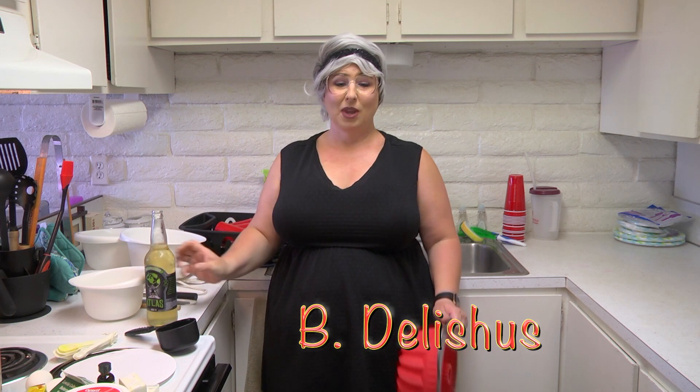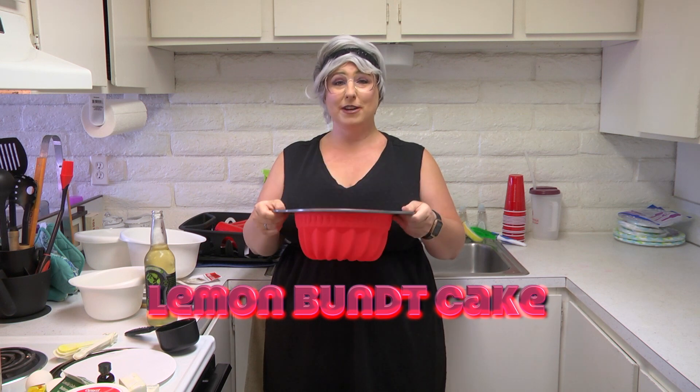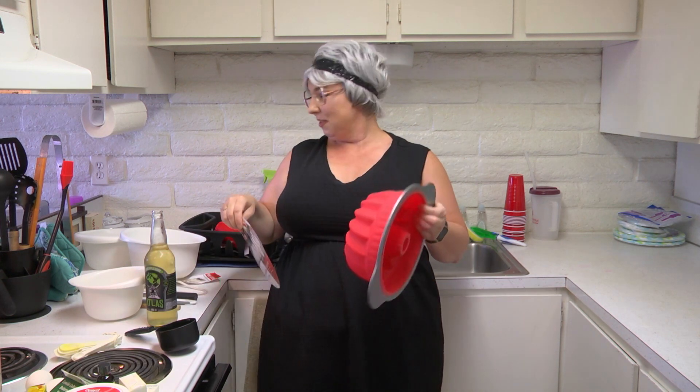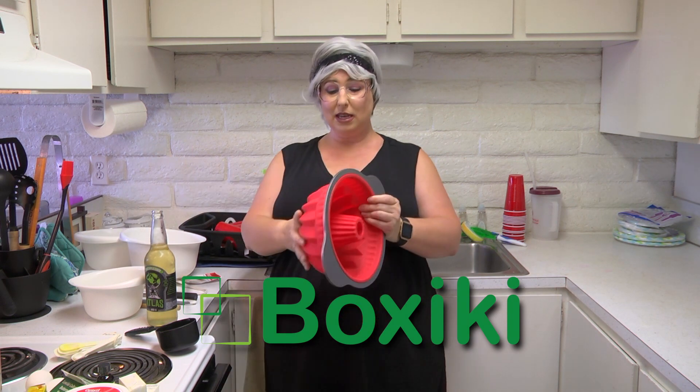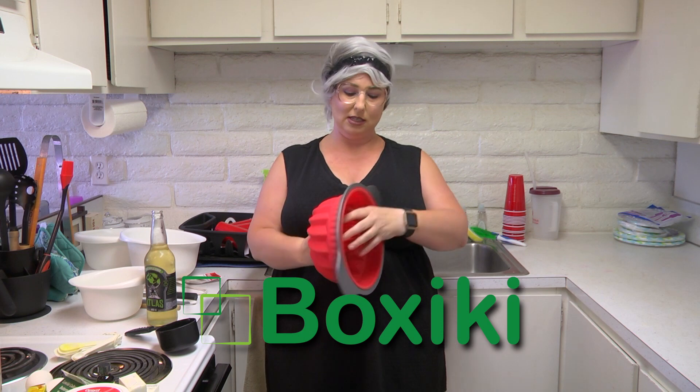I'm Jeannie B Delicious, and today we're going to be making a Bundt cake — a lemon Bundt cake — using another one of our free cookwares. It's a Bundt cake pan from BoxiKi. I think it's going to be cool to cook with this pan today because see how squishy the bottom is? So it should come out really super easy.